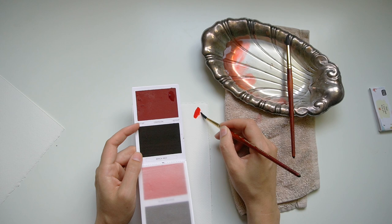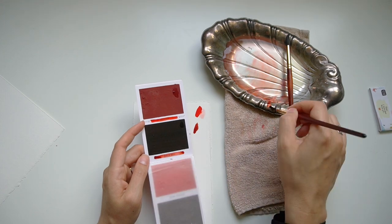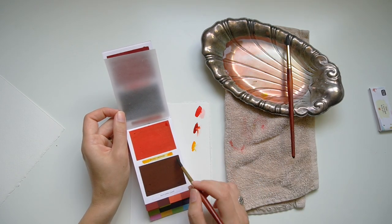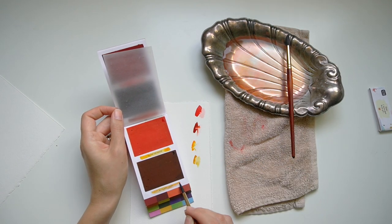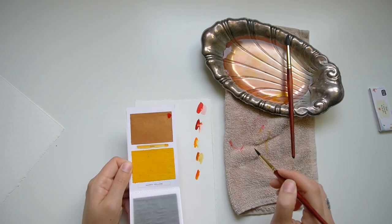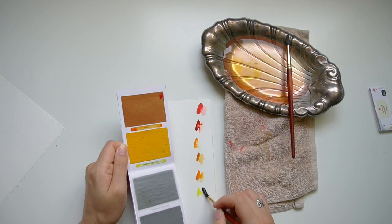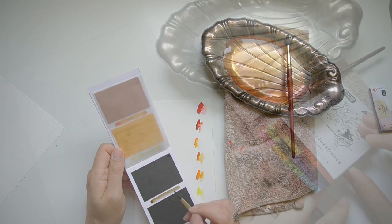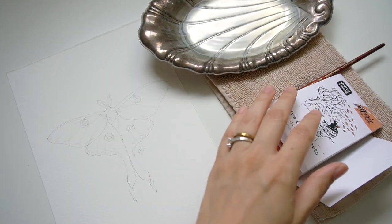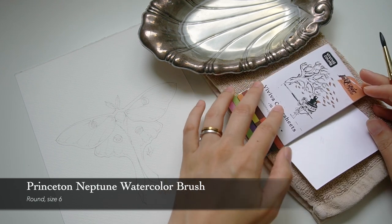One thing that completely caught me off guard is how pigmented these colors are. I was really surprised while swatching them to find that the colors were so rich. I did later find out while painting that the colors are also staining, so that might change your approach. This is their official Inktober collaboration palette — a fall palette. I will be including something comparable from my regular palette as I mention each color, so that you're able to recreate the effect. On the very last page of the Viviva Colors palette, there is a little flap you can pull out that's perfect for a mixing palette, which we'll be using quite a bit today.